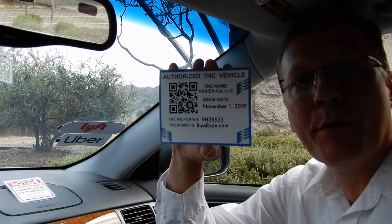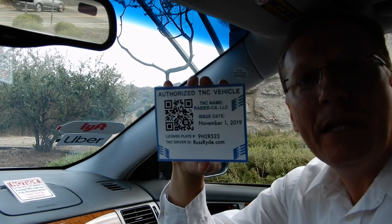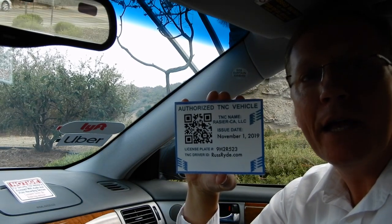Hello everyone, Russ Ride here and welcome back to the channel. So you got your airport permit in the mail — what do you do with it now? Do you just peel the back off and stick it on the windshield? Or maybe there's a better idea.